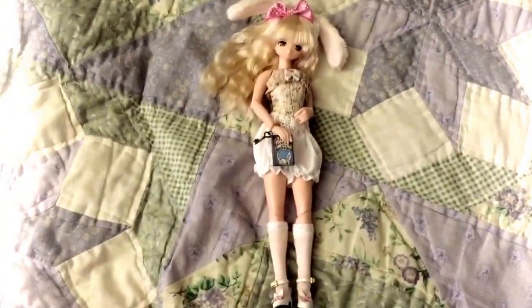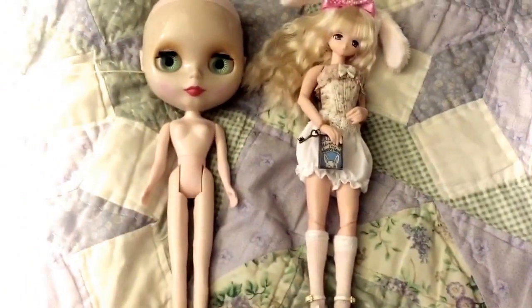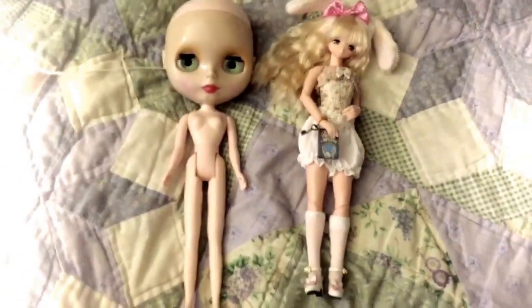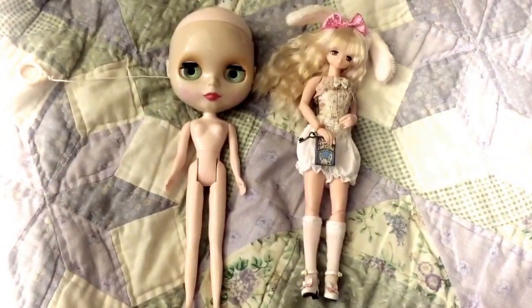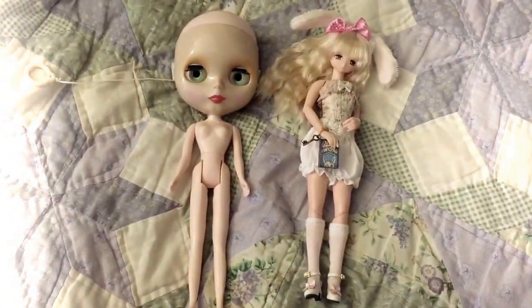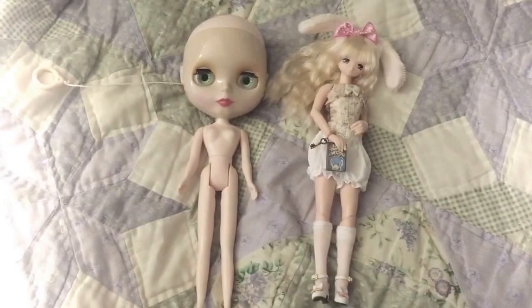Anyway, here she is — here's my new Blythe that I'm going to customize. Thank you for watching! I hope you guys are having a wonderful day and I look forward to updating you with all of the fun Blythe things that are coming our way.